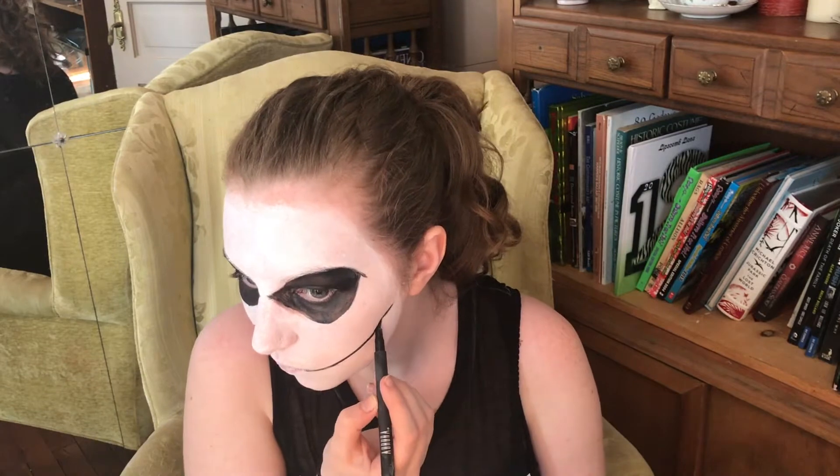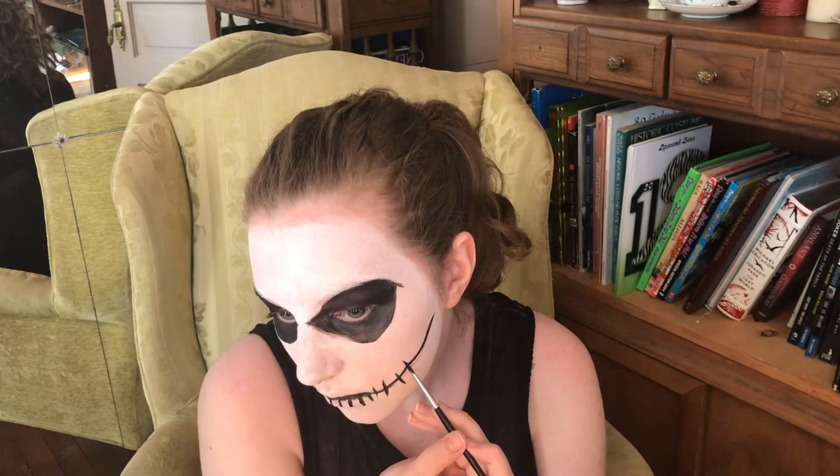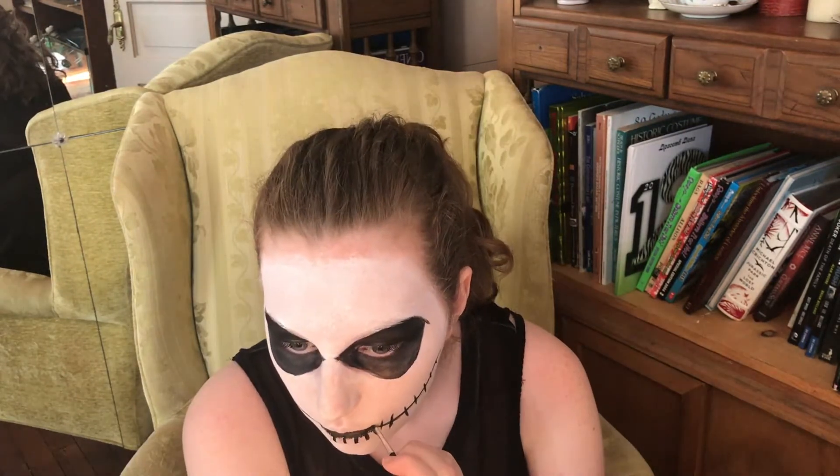I am drawing the smile now and I am going all the way up to my cheekbones, just kind of following the indents in my cheeks. Then just drawing with a detail brush, painting in the inner part of my lips. Then I am going to draw some lines on the bottom lip and then connect them later. Then continue doing the stitches up the rest of the face — use reference photos to know where to put the stitches. Continue following your lips.